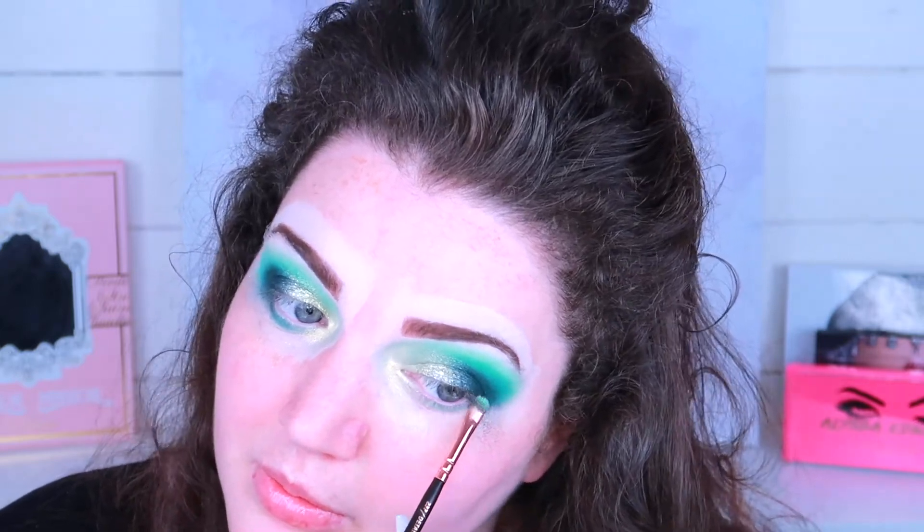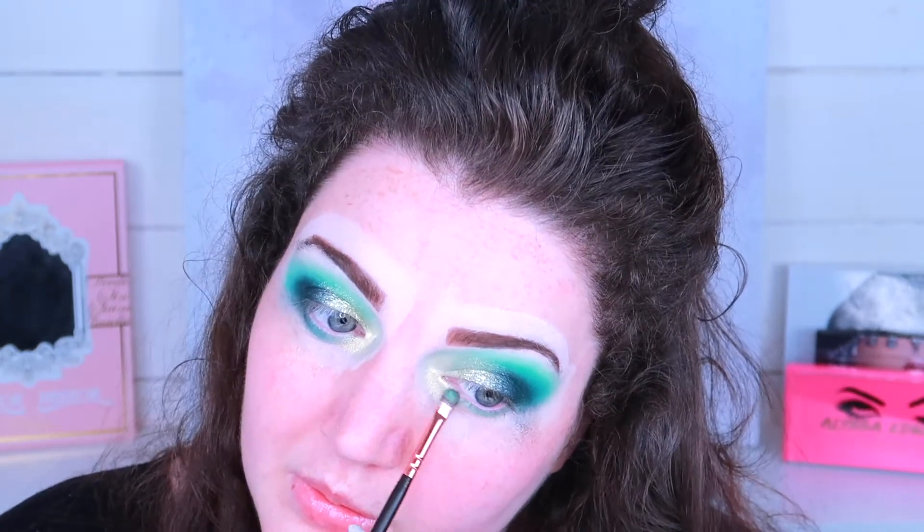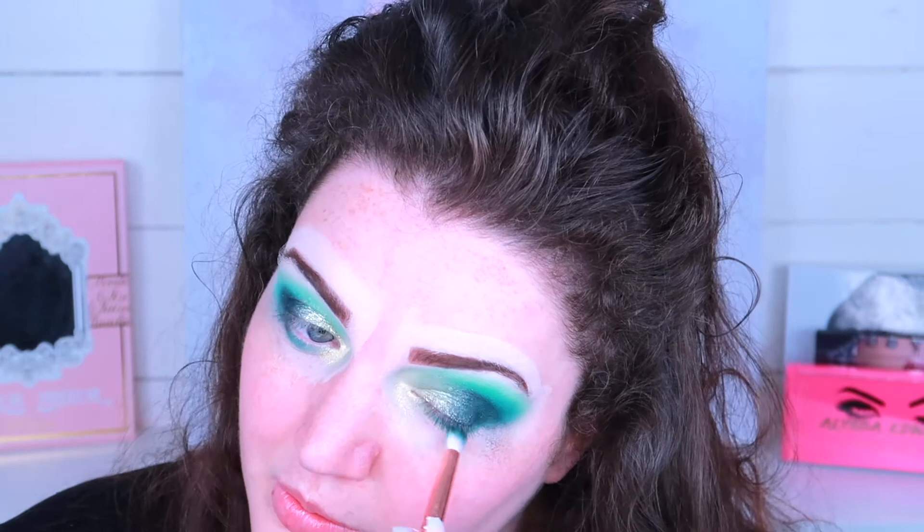Now it's time to do the underneath - I'm going to mirror what I've done on top on the bottom lash line. I've got a bit of fallout but I'm okay with that, it's not a big deal. I'll just get a little baby wipe, give that a wipe, and that is good to go.